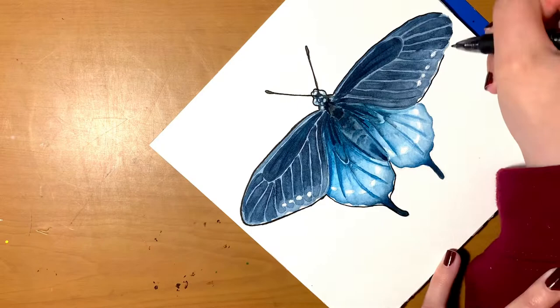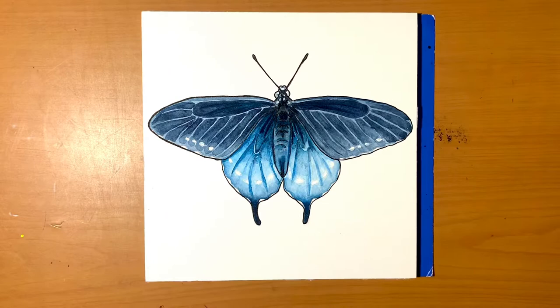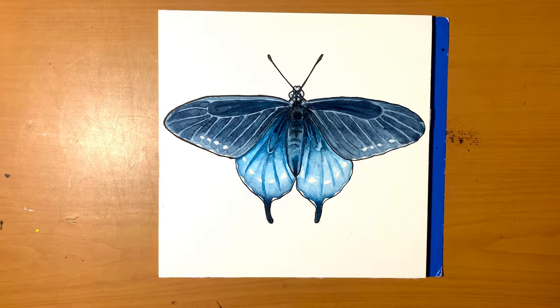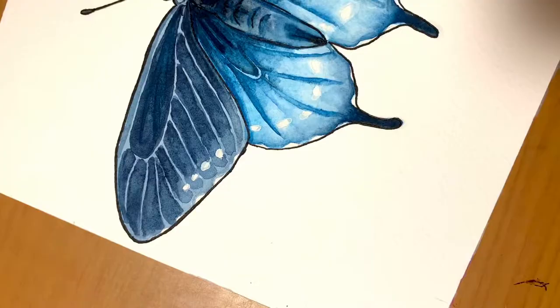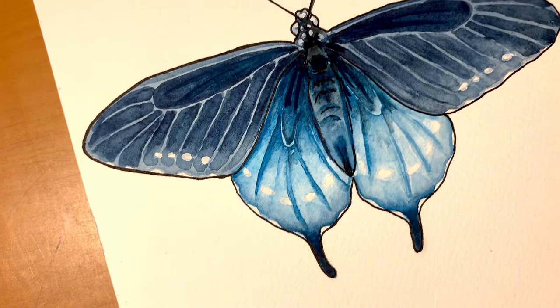That's pretty much the rest of the video, so thank you so much for watching! If you liked the video and the artwork, please give me a thumbs up or leave a comment. If you're interested in my butterfly series — where I share facts and draw different butterflies — feel free to subscribe and tap the notification bell. I'm hoping to do a lot more of these. Thank you for watching, I'll see you in the next video — and remember, stay creative and be kind!